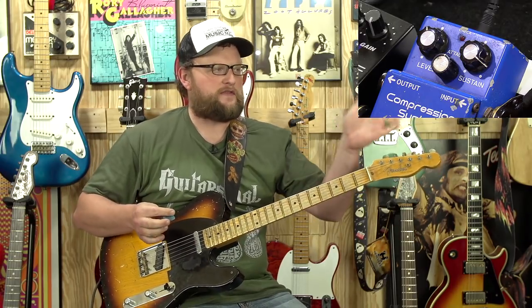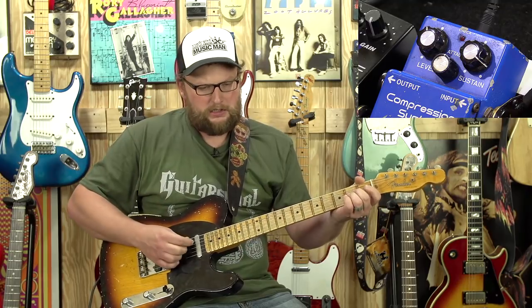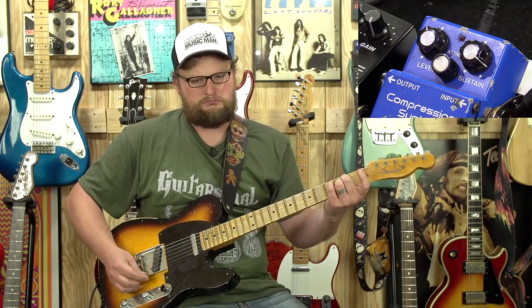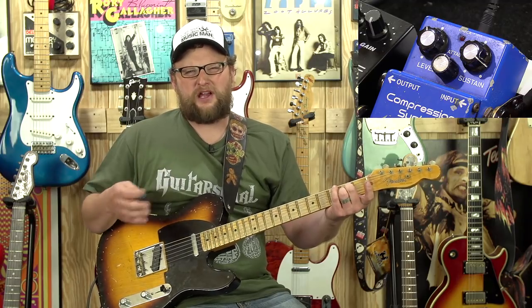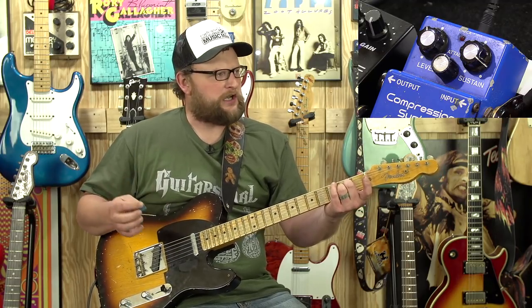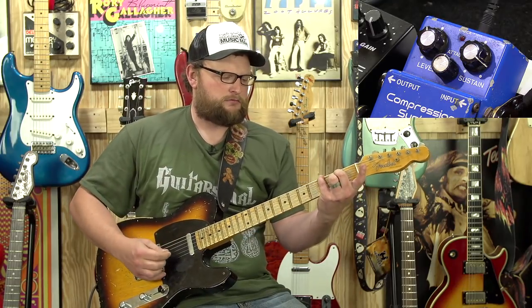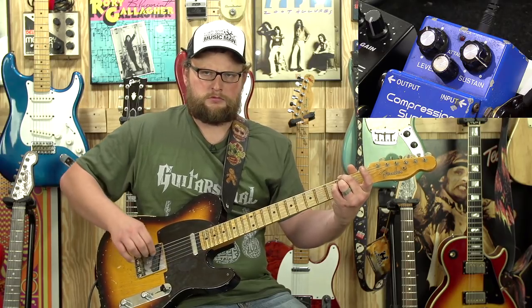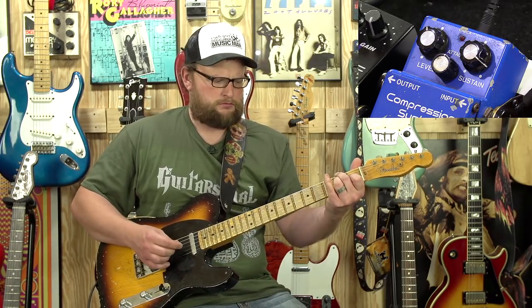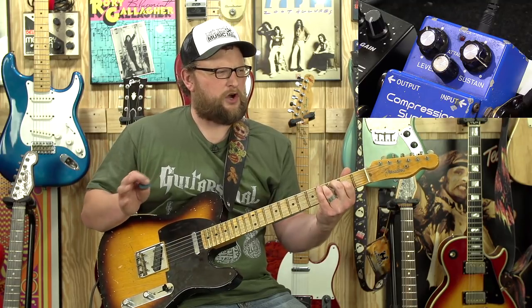A compressor basically takes those cleans. If you notice the way that amplifier is set up with that clean tone — if I just put it on the neck pickup — it has that kind of open, airy, Fender-y, clean kind of sound, which is wonderful. There's nothing wrong with that type of clean tone.